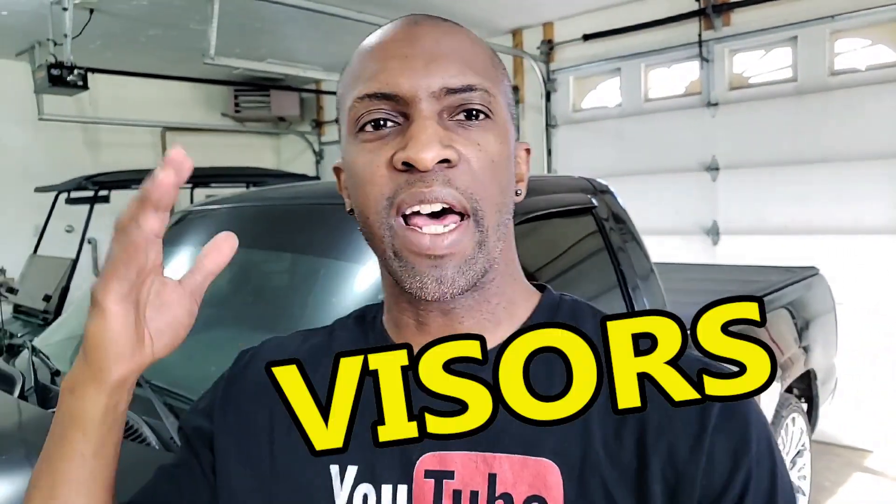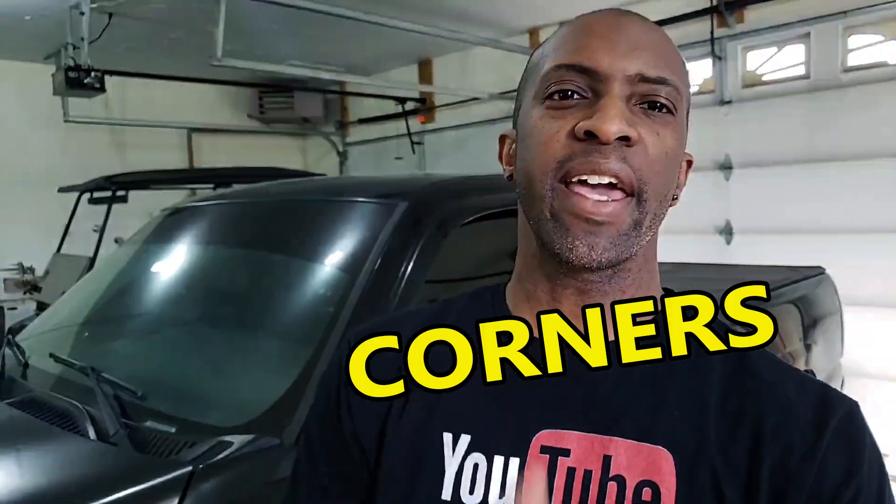I was just using some scrap film to demonstrate the sharpie method. I use it on visors, roll-ups, back glass, and corners. If you look at any of my videos, I'm always using the sharpie method. I don't like to just trim film with a blade right on the car — I like to do as much as I can on my peel board. That's why I made videos on my peel board as well. I didn't invent the method, I just use it every time I tint.